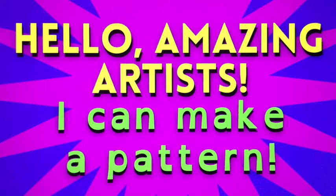Hello, amazing artists. I can make a pattern. Are you ready? I'm ready. I am an artist.